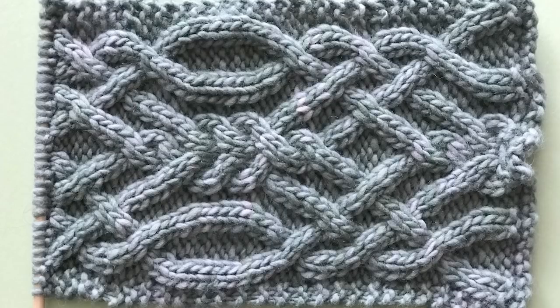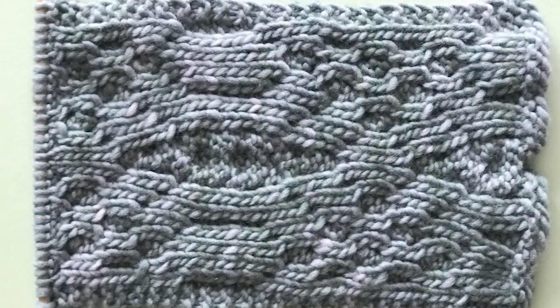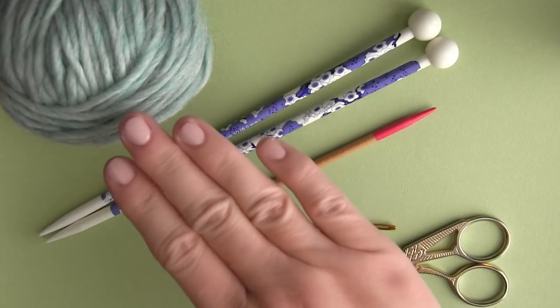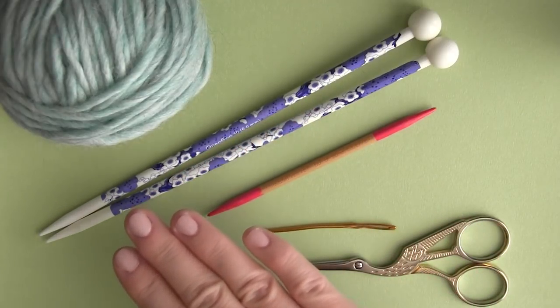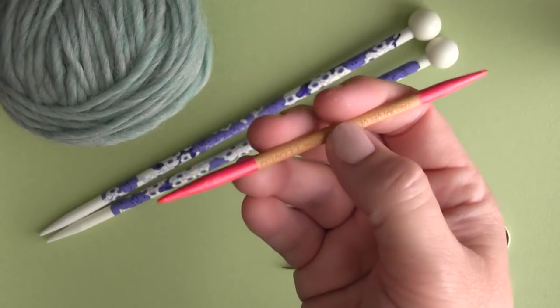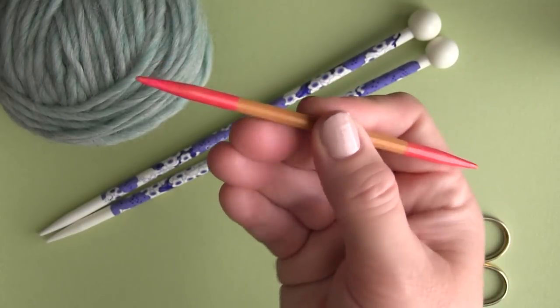Here is how the cable pattern looks on the right side of the work, and this is what it looks like on the wrong side. For our materials, use any size yarn and corresponding knitting needles that you choose. You also want to have scissors and a tapestry needle on hand, and a cable needle. I'm just using a double-pointed needle that I painted pink to help differentiate my regular knitting needles from the cable needle in this video.